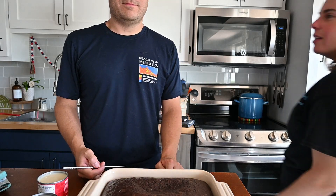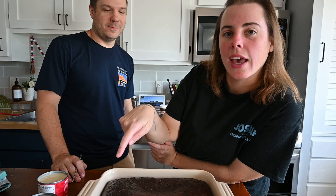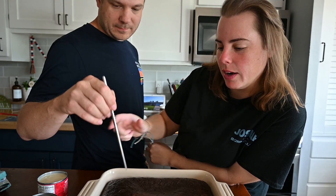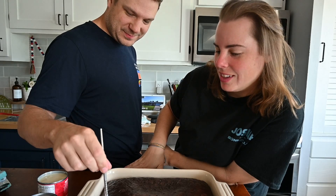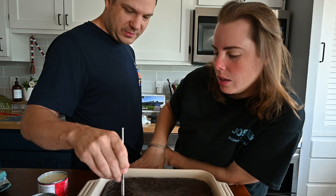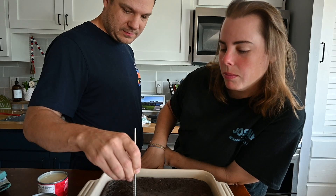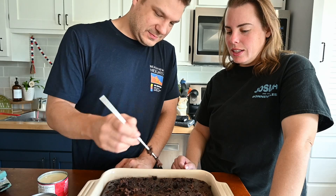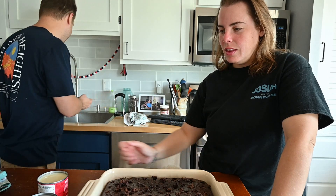Jonathan's too tall. He's going to poke holes in this cake - it's still warm. He's going to poke holes in it with the fat end. Just poke lots of holes, all the way to the bottom. Gotta be a holy cake.